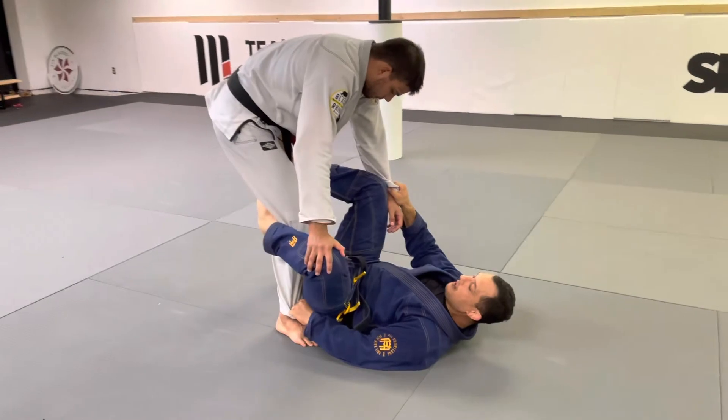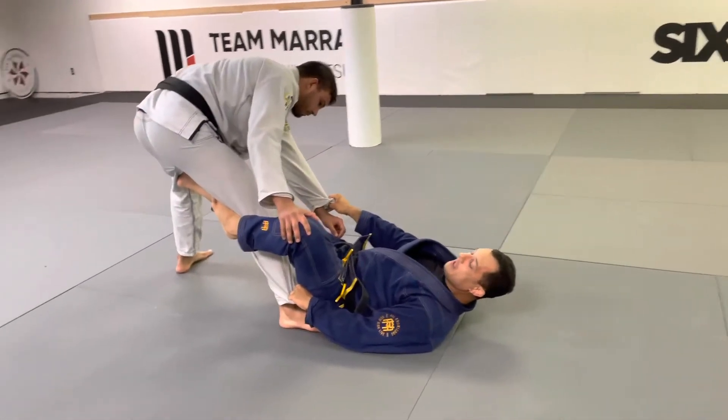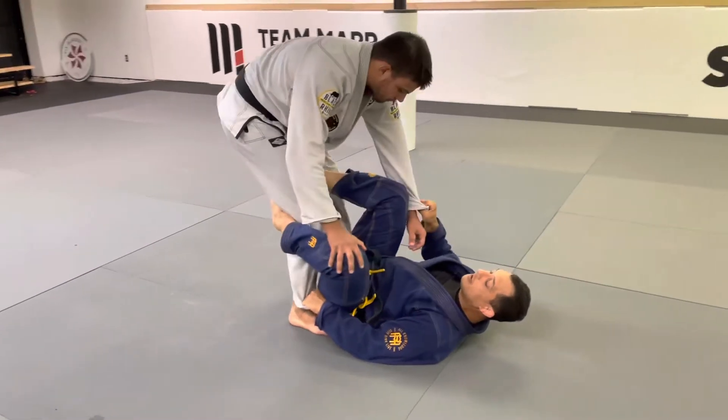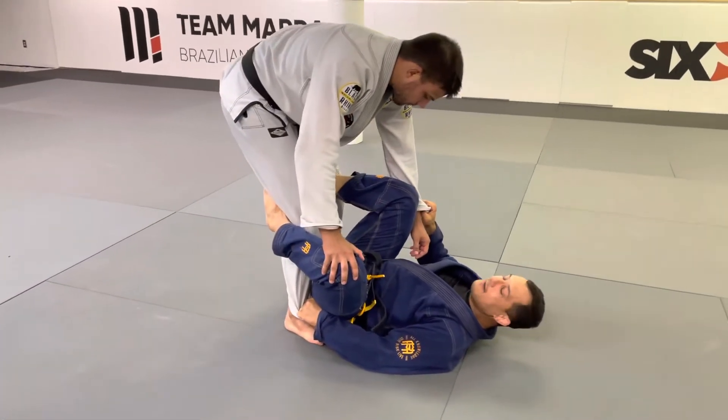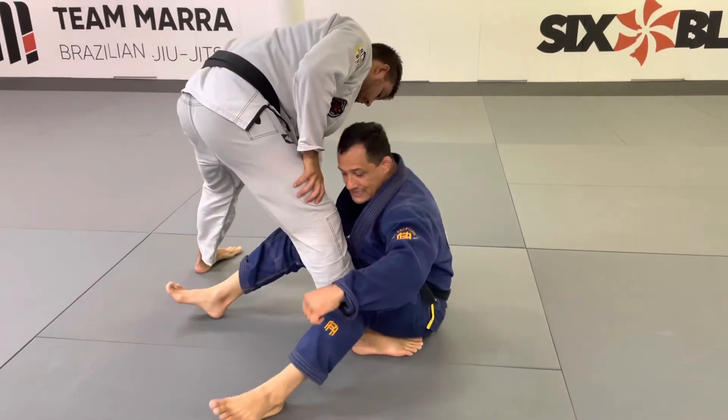I like to stop him in Della Riva here, or inverse Della Riva here, and I open his body — I try to do this in one motion. When I open his body, I'm sitting up, and both legs sit up.